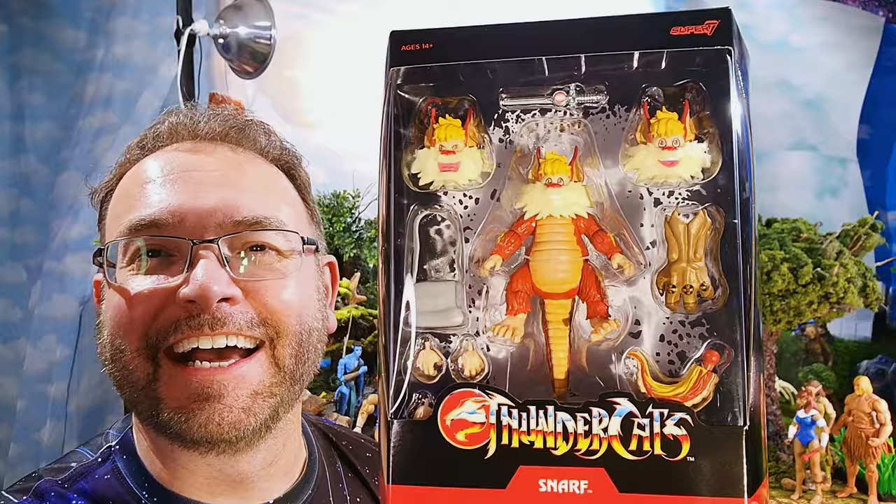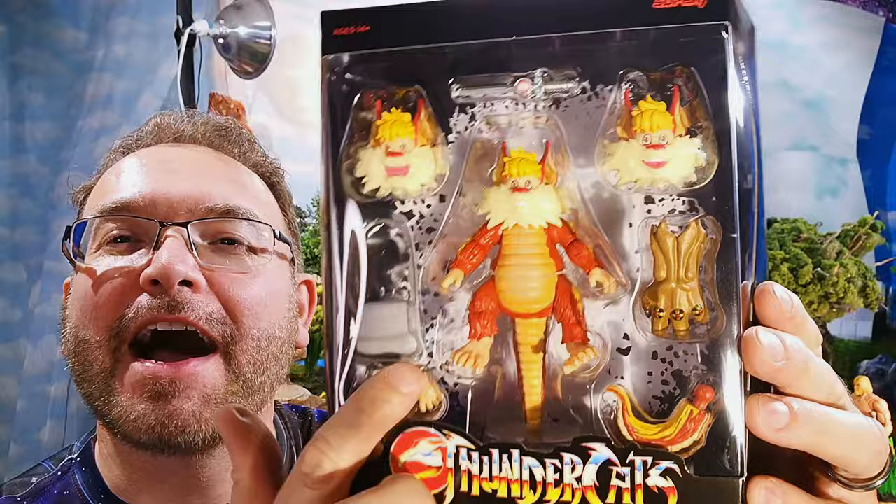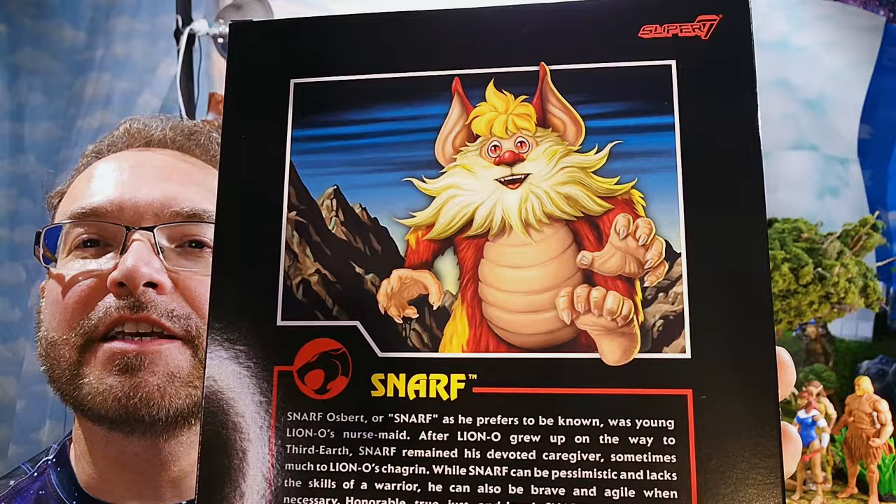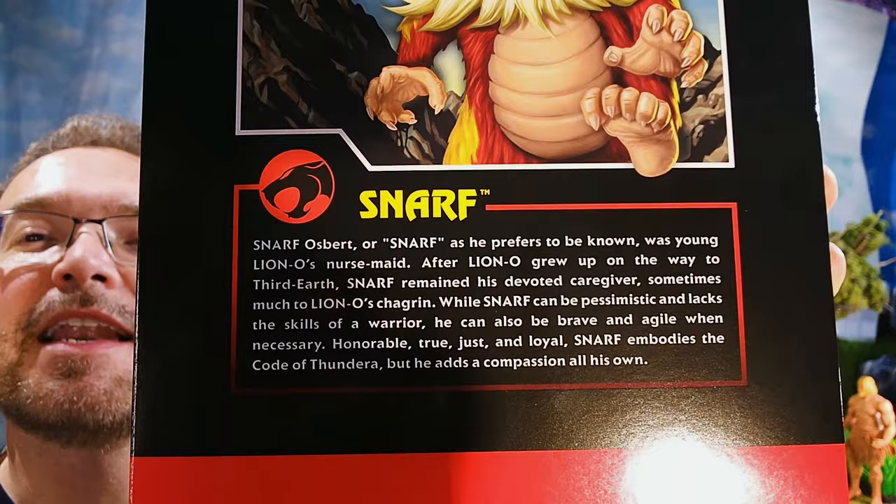Same thing on the back that we've been getting. Let's open up this sleeve and see the character — we finally have Snarf! Awesome, awesome, awesome. We finally get Snarf. This is going to be so cool, and of course this nice collector-friendly box that Super 7 always gives us. Check out the artistic work on the back — so neat. There's his bio if you'd like to pause and read that.